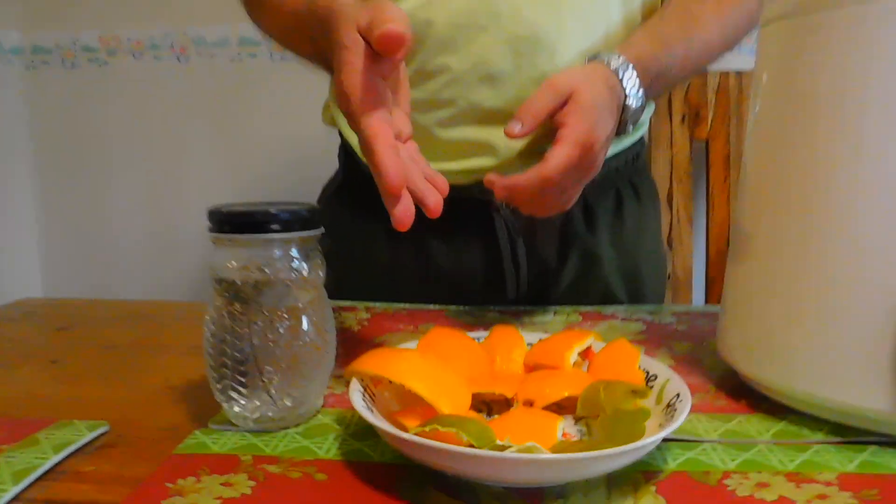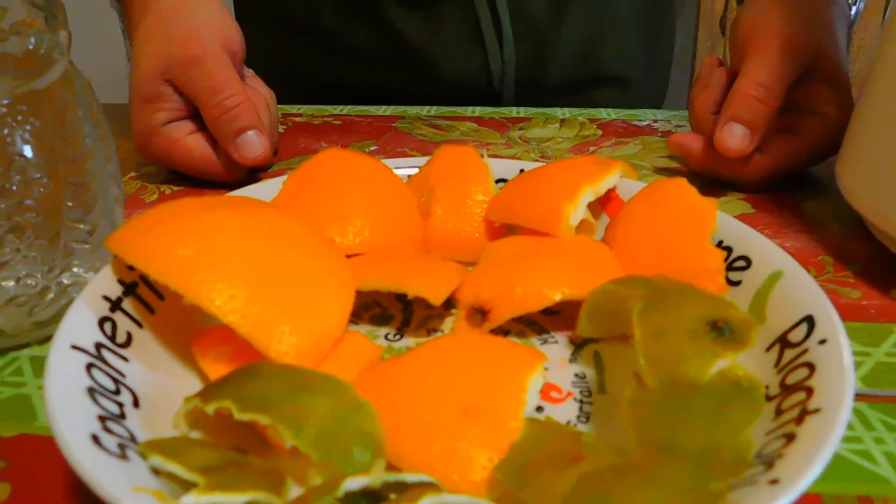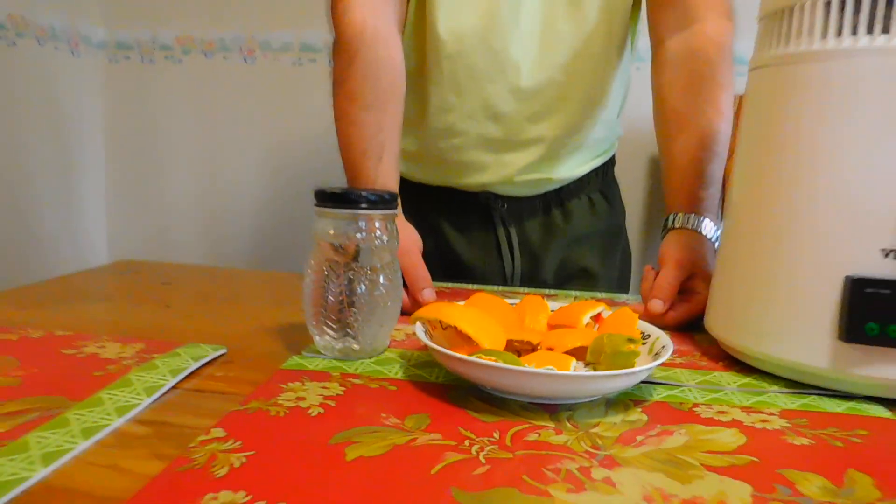So how do you flavor it? You can use any type of fruit. In front of me I have orange peels and limes because I prefer citrus vodka. It's very refreshing, especially if you drink it cold from the fridge — it's a really nice drink.